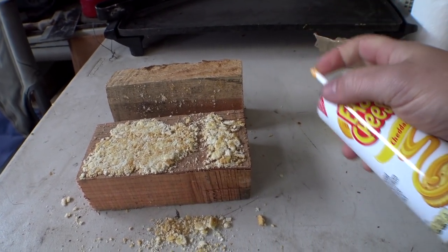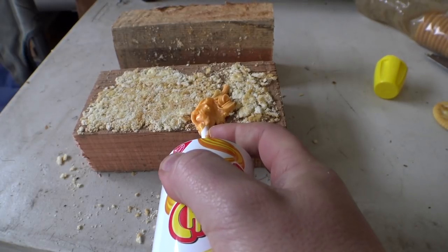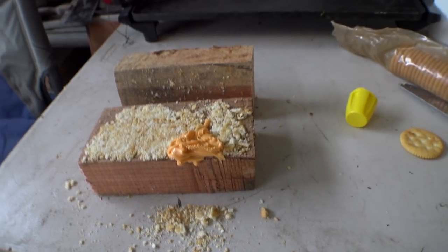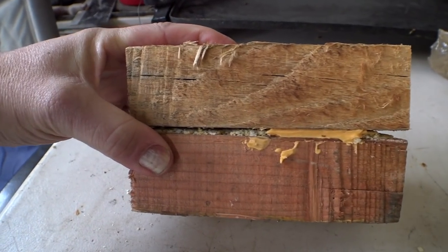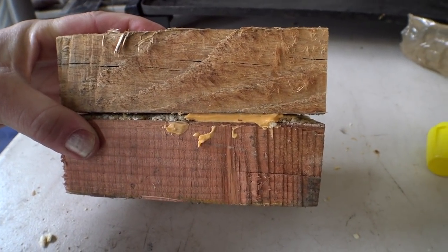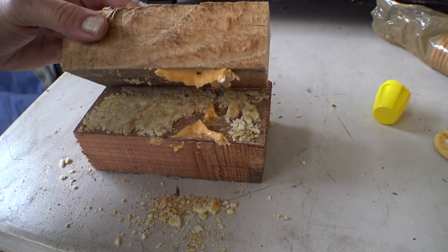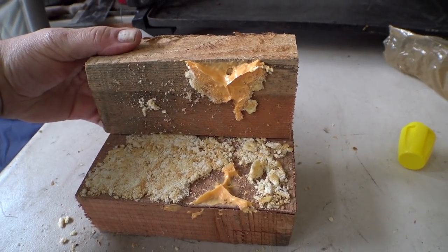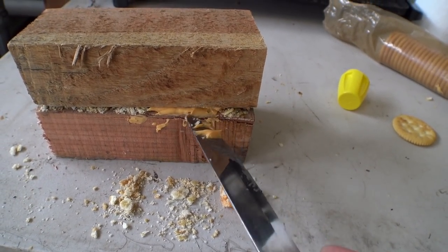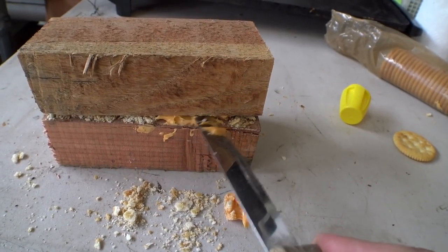The idea with head gasket sealers is it's some sort of a glue that will attach to the fibers or particles of your head gasket and sort of plug this up temporarily. The theory is the glue will go in there and fill up that area. As you can see now, we have little bits of cracker and cheese in there, and the cheese has plugged up that hole that wore through. But it's not the best thing in the world — after a while and a few more heat cycles, it can start working its way out of there and your leak will come back.